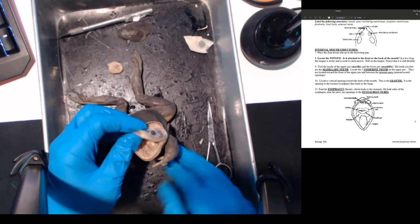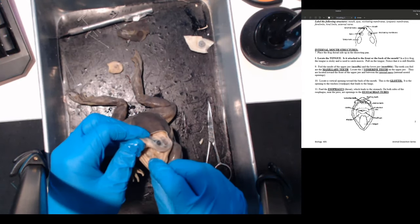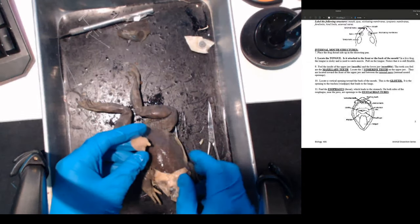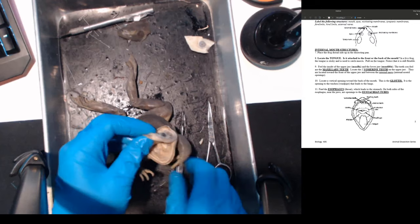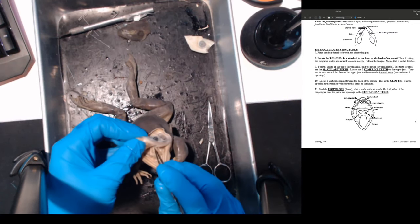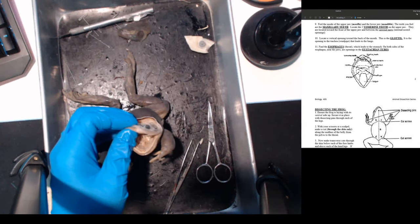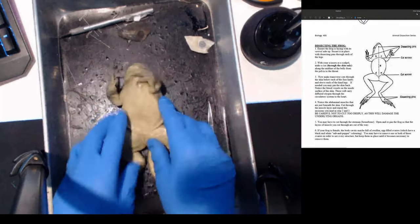I'm going to cut the tongue off because it's blocking the way. The tongue is off. At the back of the mouth right here - this is the opening that goes into your esophagus. When you swallow, that's where the food goes. Now let's cut open the frog and see what's inside.